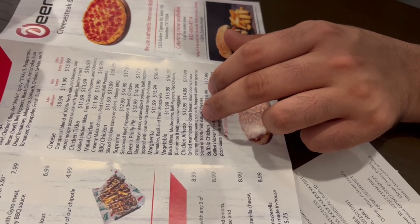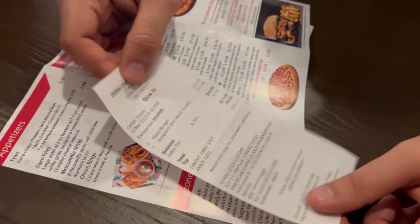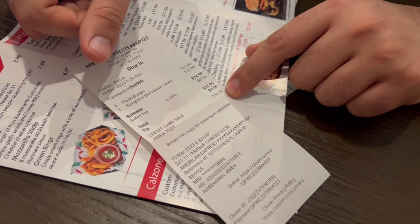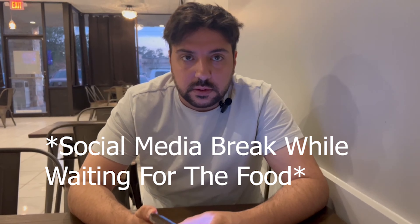It was half meat lover and half supreme, which came to $15, but we had a coupon — a voucher — so we didn't get charged for it on the receipt. But for those two items alone, it's $31 after tips.